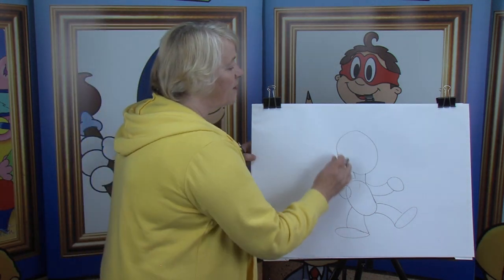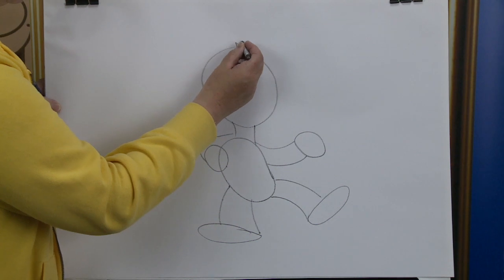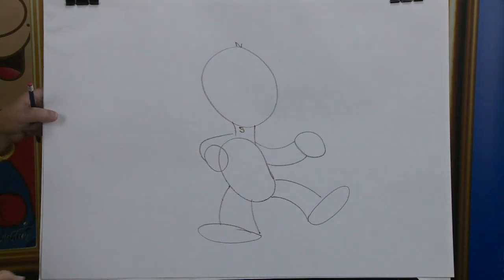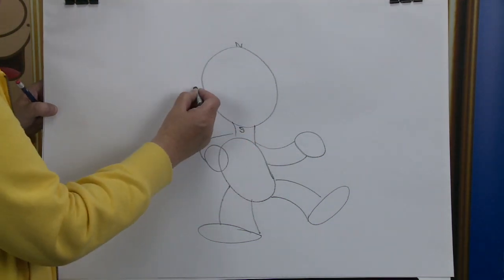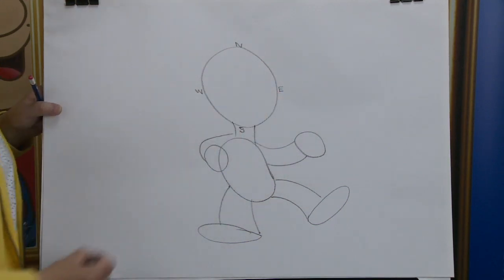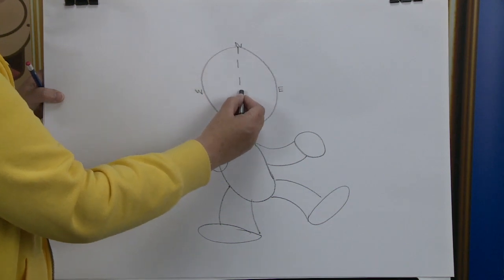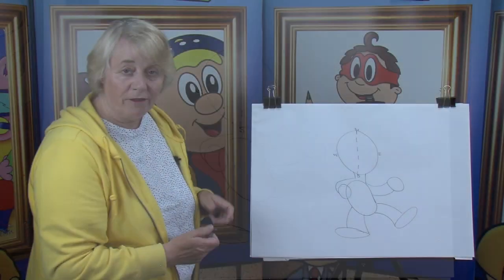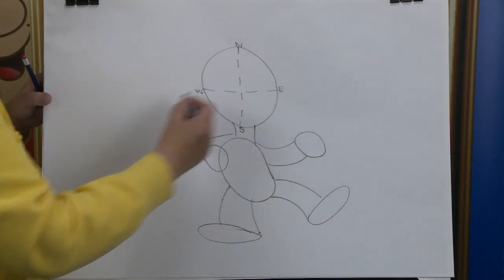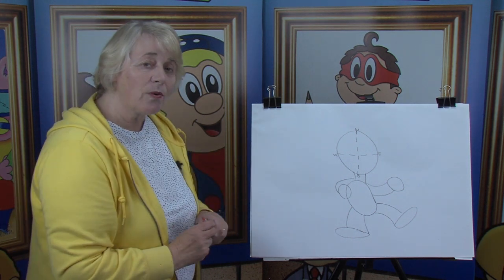Starting at the top, because we want to get the centre of our character's face to find out where his nose is. Starting up the top we have N for North. Down the bottom we have the slippery slide, we have the South Pole. Over here we have the Windy West, and here we have the East side. With our pencils, keep them nice and light, we're going to do a broken line from the North all the way down to the South Pole. And from the Windy West all the way across to the East side. Where the two lines meet becomes the centre of our character's face, and that's where we find our nose.